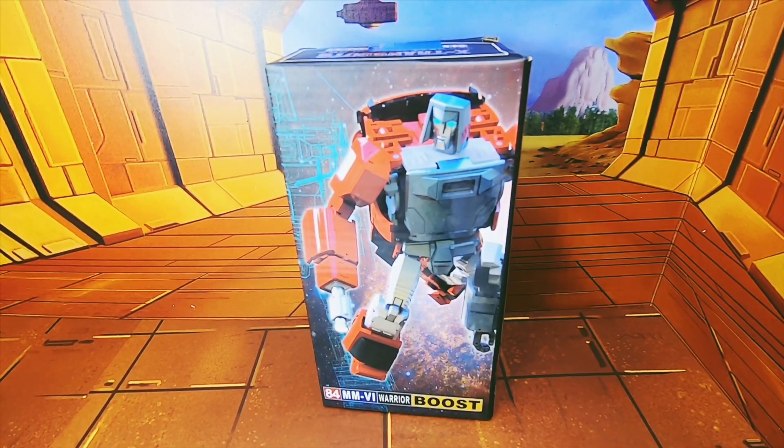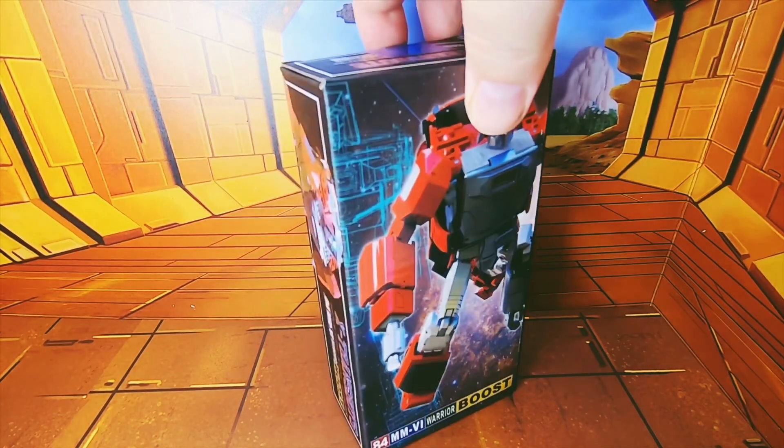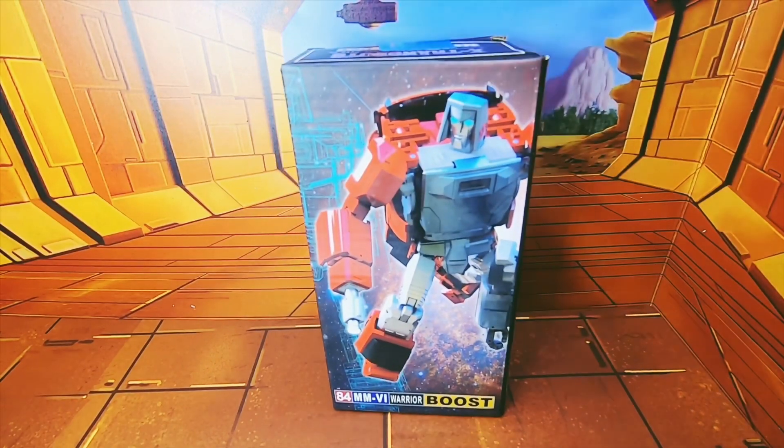In this video I'm going to be looking at X-Transbots MMVI Warrior Boost, which is of course their take on a G1 Windcharger. Here's the box — I picked this up from Primetime Toys and I'll put a link down there.